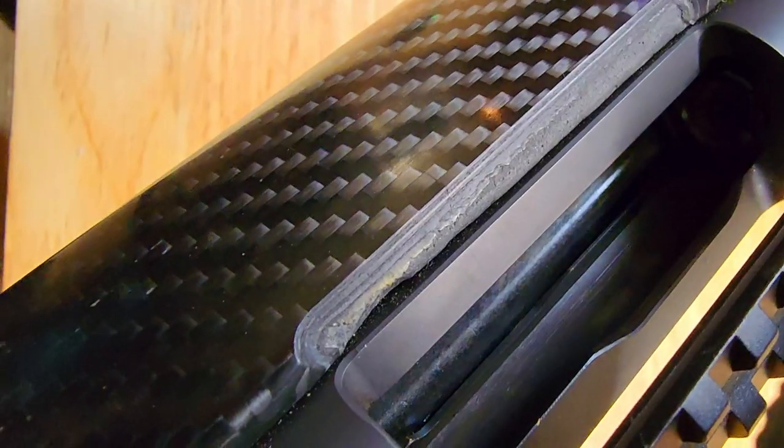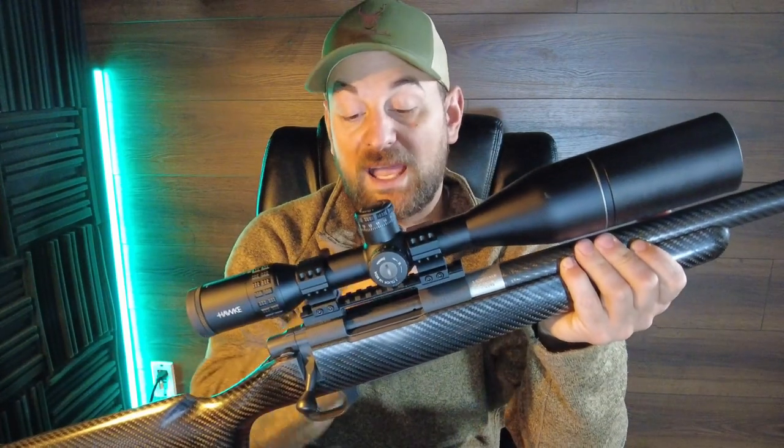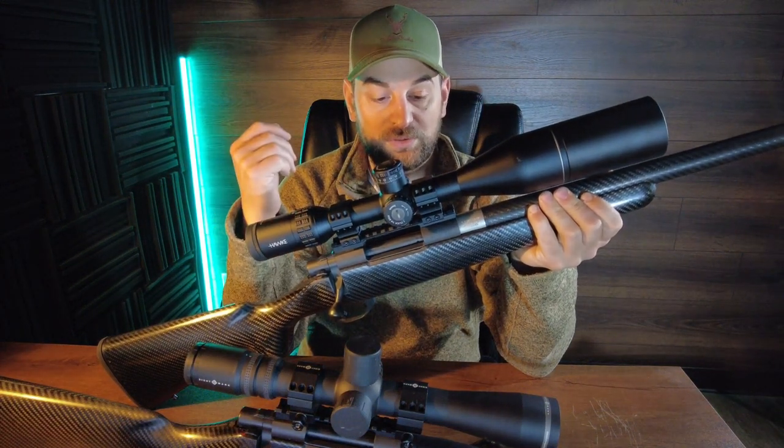Both the receivers and the bedding systems on these rifles are identical. It does not come with a scope base. I have a 20 MOA scope base that I put on this one, and I believe these receivers have either a hard anodized finish or are blued.